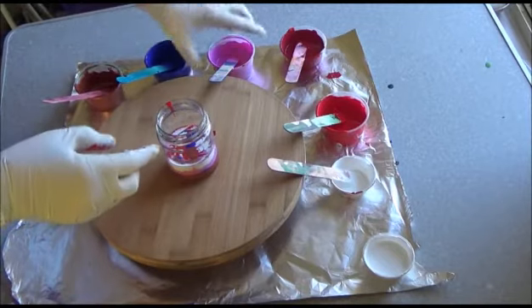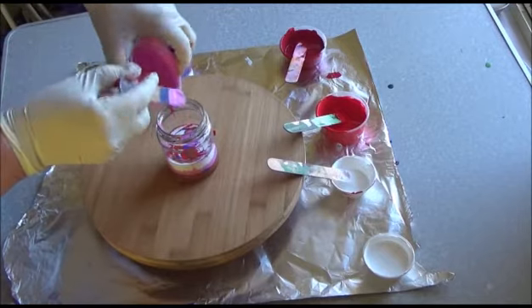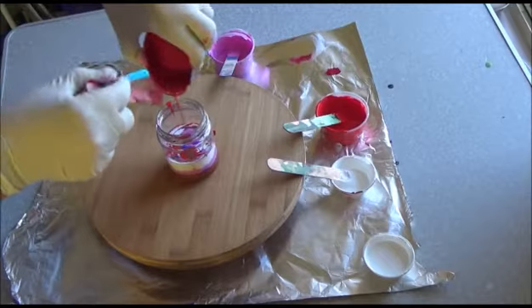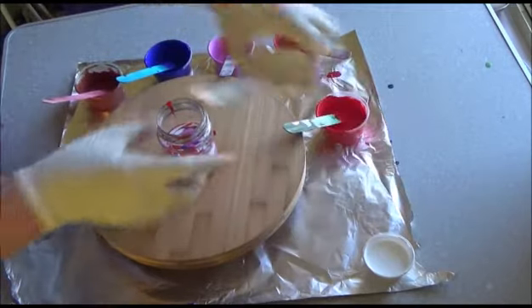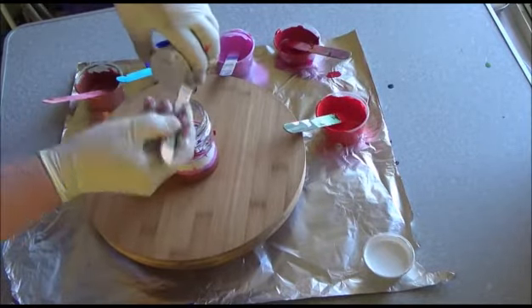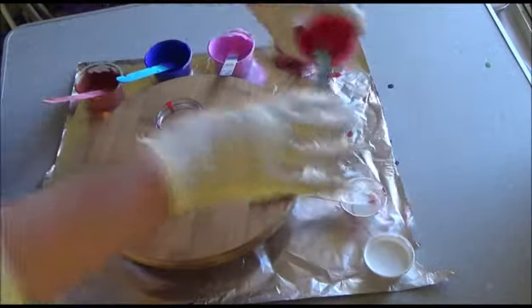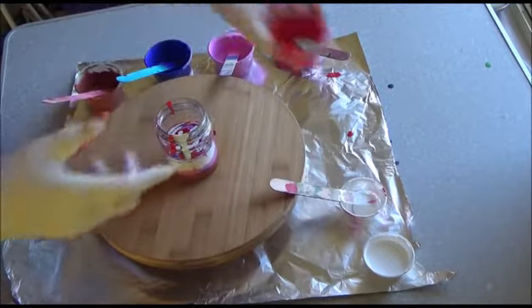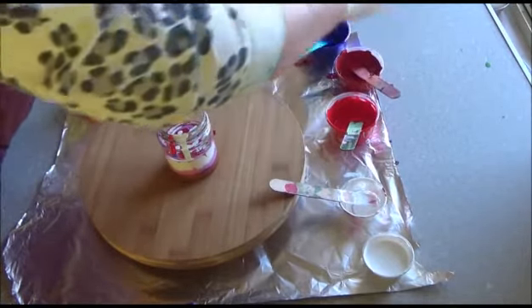Ultramarine. Pink, pink. Red — whoa. White again. Just that last bit of red, I think that will be enough. I've still got plenty of paint if I need it.